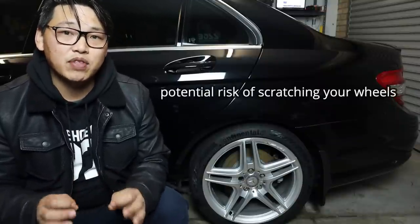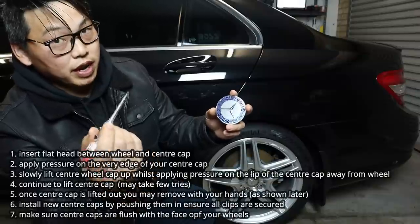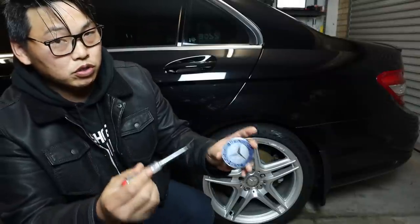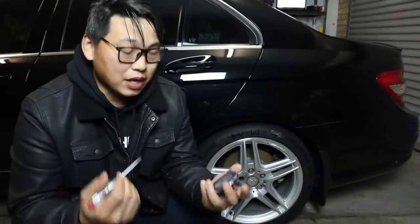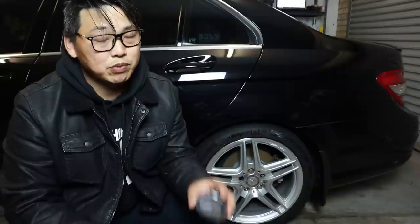The easier way is what I'm going to show you today. However, let me warn you that there are some risks involved. You're going to use a flat head screwdriver, apply pressure on the center wheel cap, and lift it out slowly. You do not want to use your wheel as a leverage point and pry it off, because you will definitely scratch your wheels. So just be patient and extra careful — the last thing you want is to scratch your wheels from a simple modification.